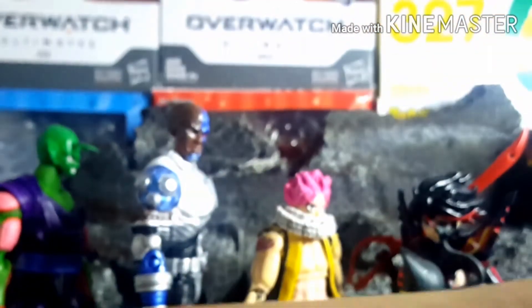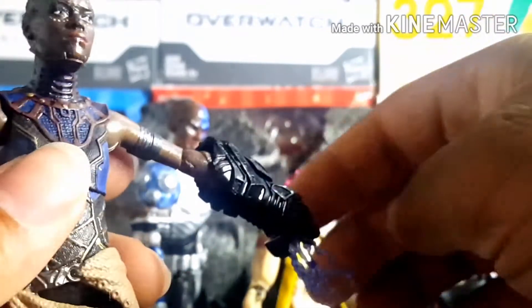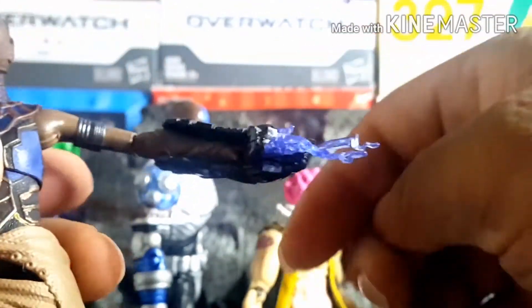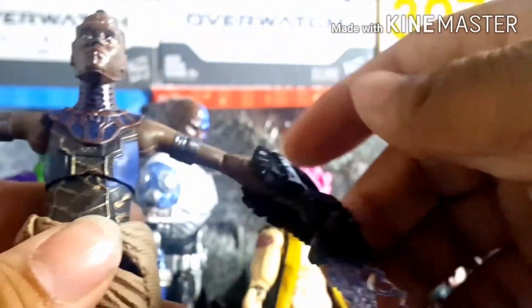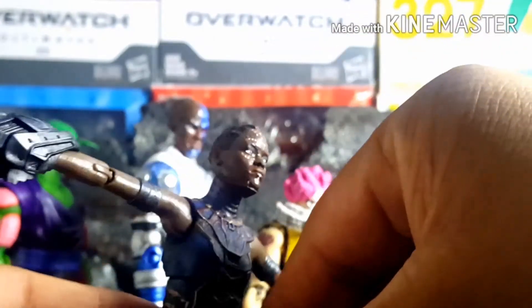I also made her lower arms removable so I could give her a pair of arms from the other figure. I kept the Wakandan arm cannons as well — so if I want, I can have her with the arm cannons or the ones that came with the original figure. I'm thinking about moving the effect parts onto the other pair so I can have one with effects and one just neutral.